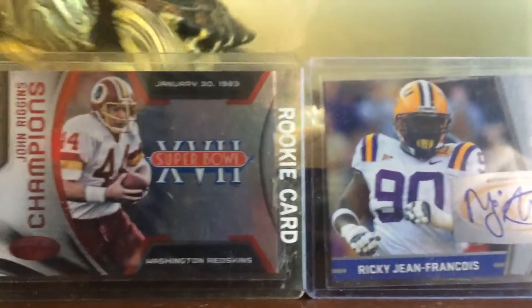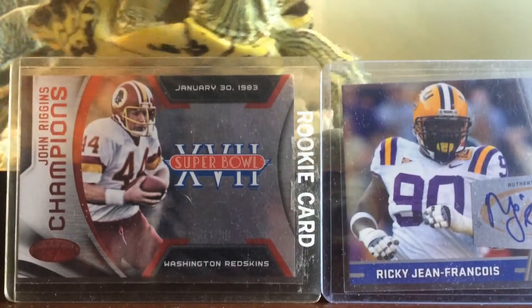Sorry about that. Sorry about that again. Sorry about that guys, dropped my camera there.